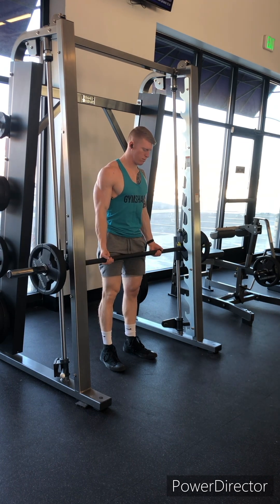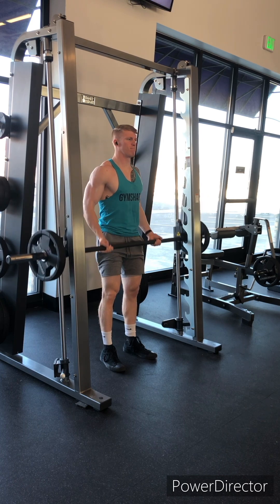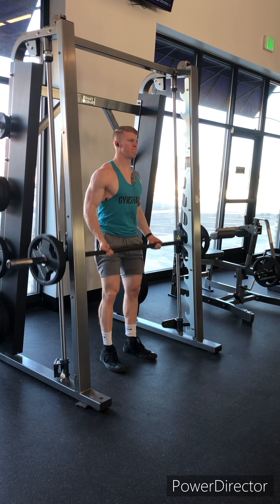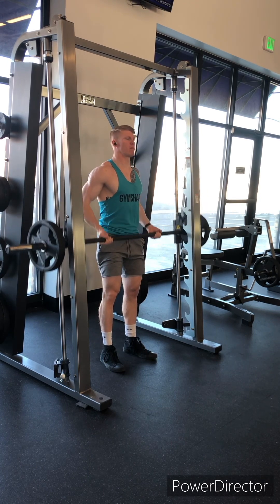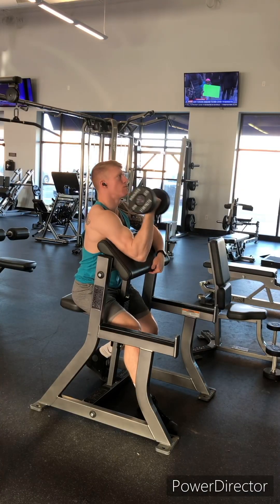First exercise, focusing on the biceps brachii, working both the long and the short head. We're doing some smith machine drag curls. You want to keep that bar tight to the body. I really like to use any type of straight bar, curl bar, or drag curls specifically. You don't really prefer them with dumbbells because you can't work that stimulus as well.